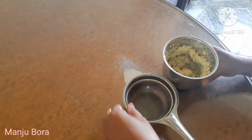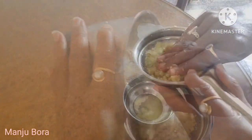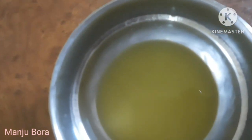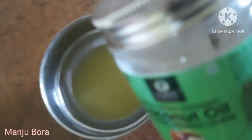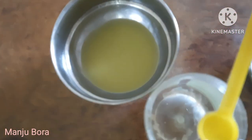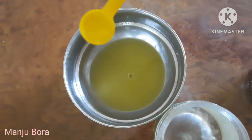I am going to put a little bit of water on it. I am going to put coconut oil in this way.